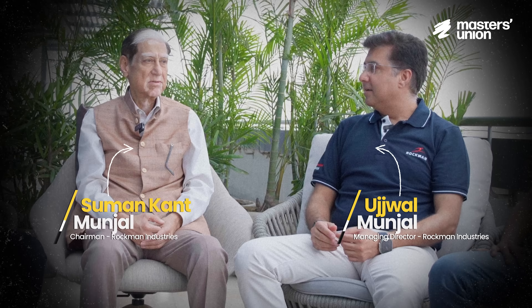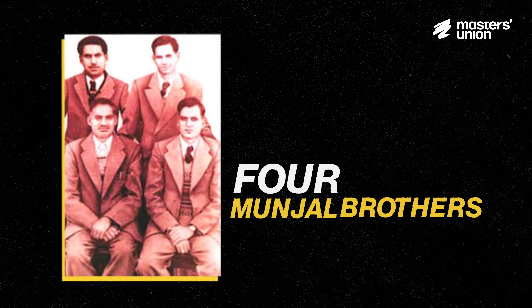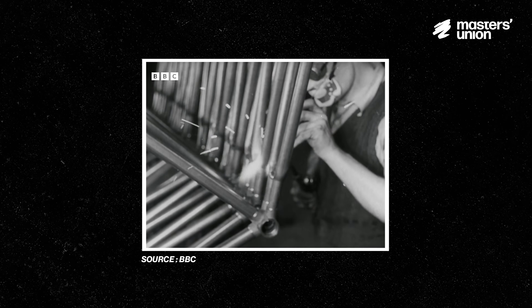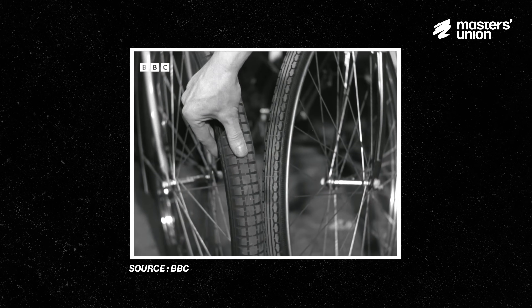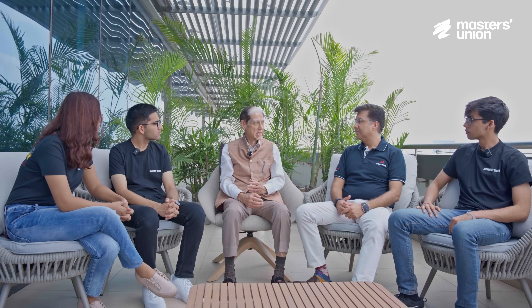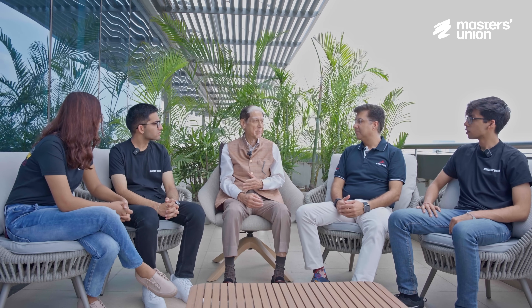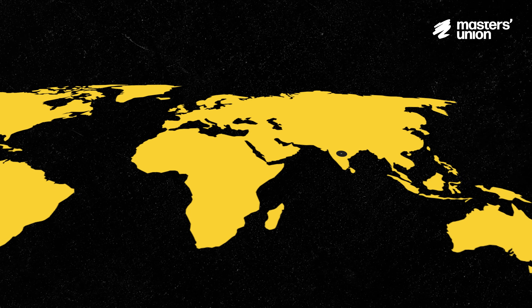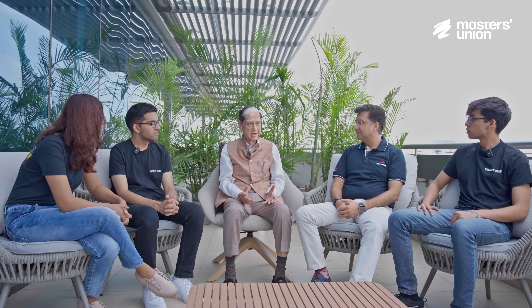This is Mr. Suman Kant Munjal and Ujwal Munjal, the son and grandson of Mr. Brij Mohanlal Munjal. Brij Mohanlal Munjal was one of the four Munjal brothers who started the Hero Group. When Hero was set up in 1956, they were making most of the parts for bicycle and depending on imports or local availability for the rest. They decided to have a component company separate from Hero so that it could feed their demand as well as the demand of other bicycle makers.